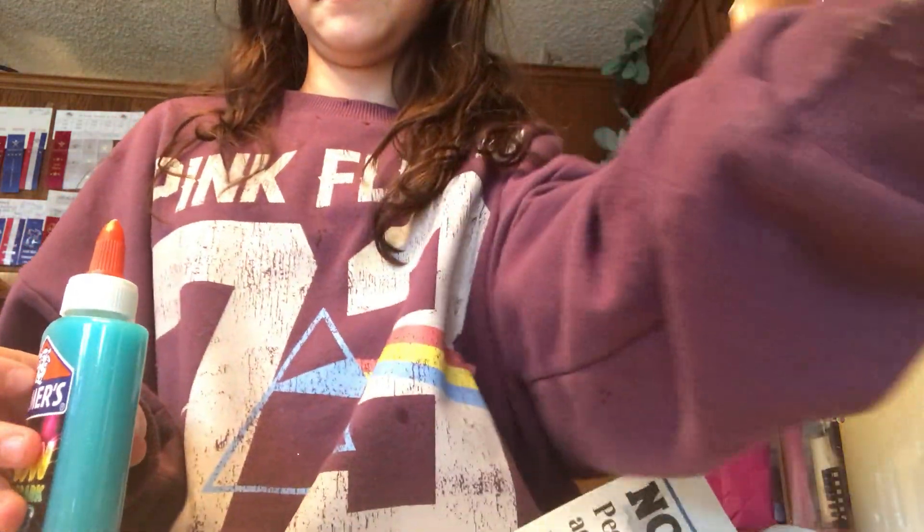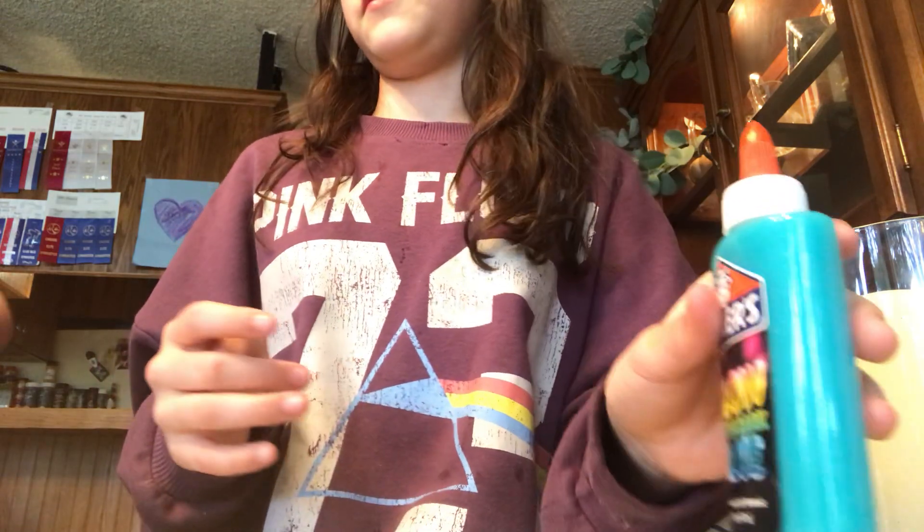Hey guys, today I'm going to be making a glow in the dark slime with this kit. So I think we should just get right to it.